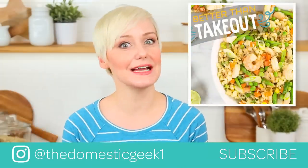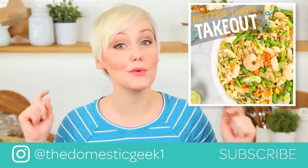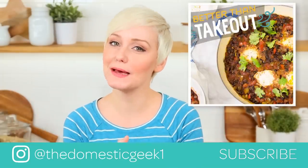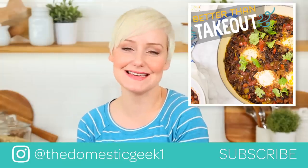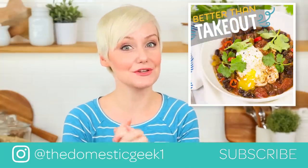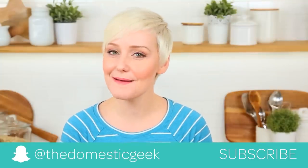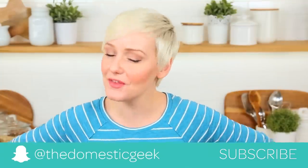And if you haven't checked out my new series with the Food Network on their YouTube channel, I hope you will. It's called Better Than Takeout — I had a blast making it, and I really would love to hear your thoughts. Finally, if you have not already, be sure to subscribe because there is lots more healthy deliciousness.